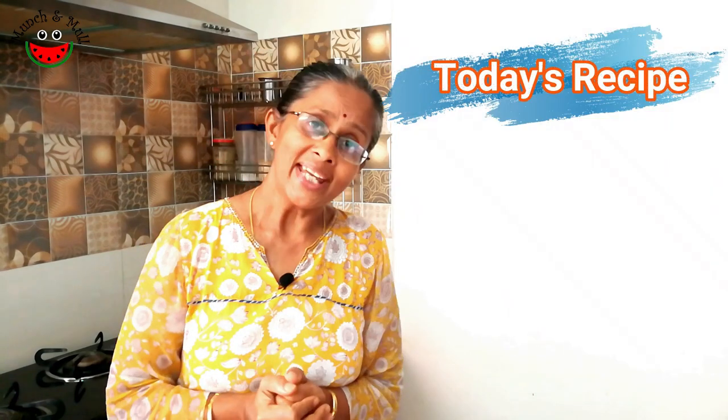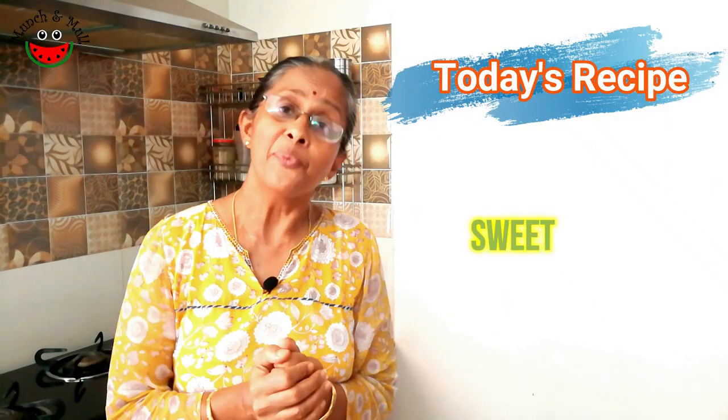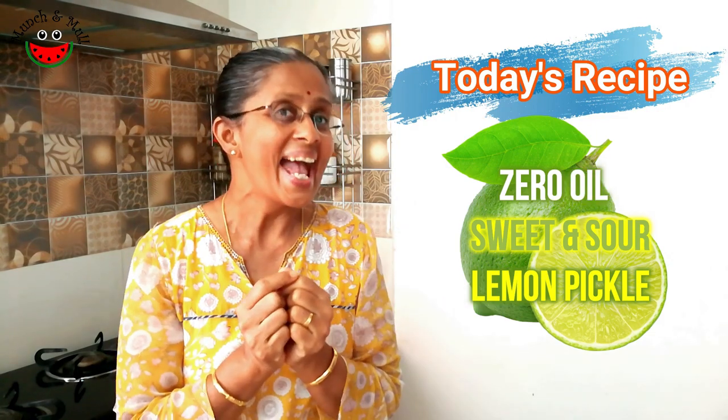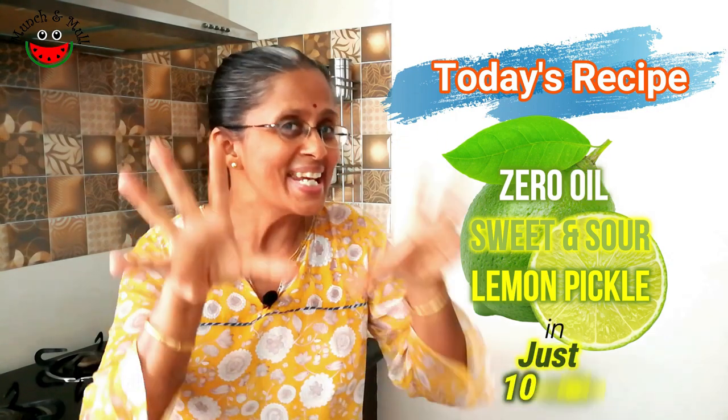Pickles add spice into our lives and also give life to bland food. In general, pickle making uses a lot of oil. But today, let us see how to make sweet and sour lemon pickle without oil and in less than 10 minutes.